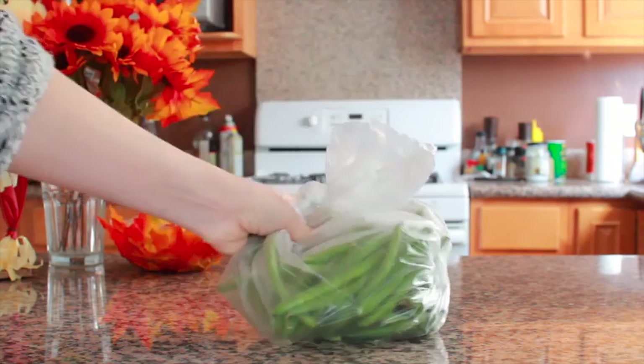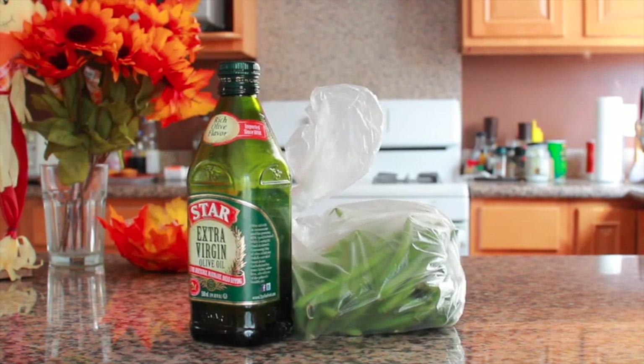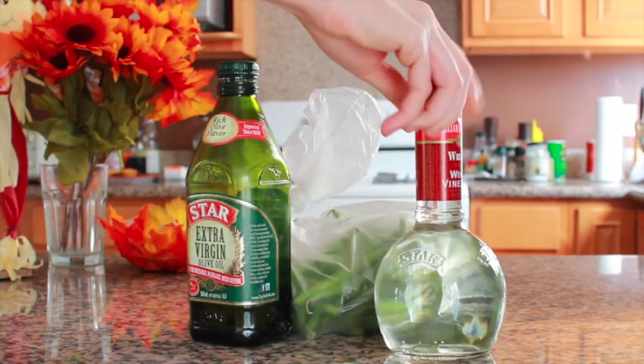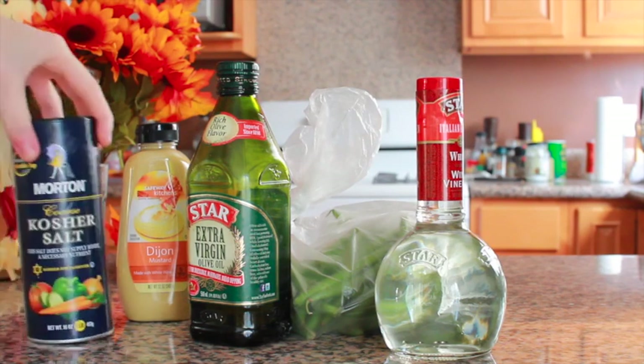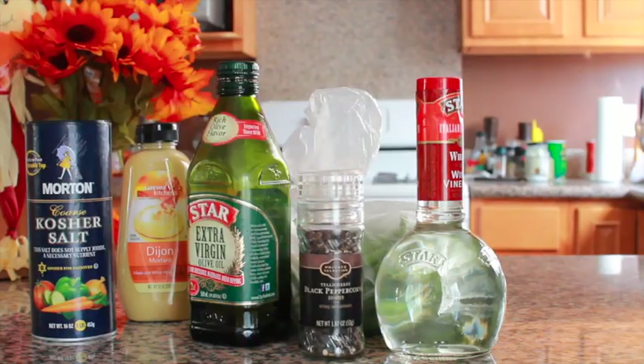What you will need are green beans, two tablespoons of extra virgin olive oil, one tablespoon of white wine vinegar, one teaspoon of Dijon mustard, one teaspoon of coarse salt, and a quarter teaspoon of ground pepper.